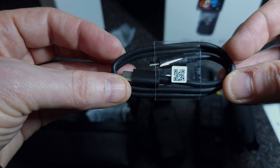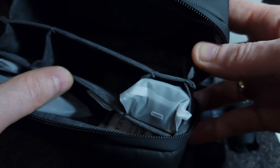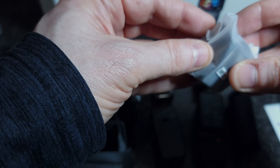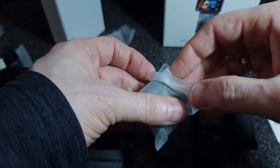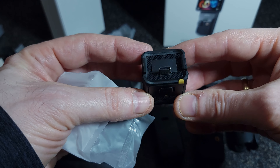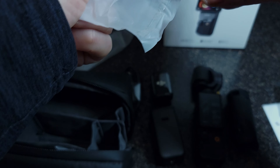Here we have the USB-C cable for charging the camera and the battery, and the portable battery. This is the extra handle — not to be confused with the battery. I don't really see the need for this; if you have the battery you can use it as a handle. But it does have a USB-C port so you can charge the camera directly when it's attached.